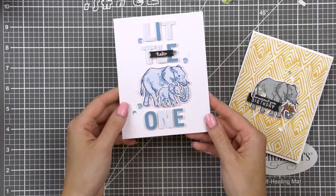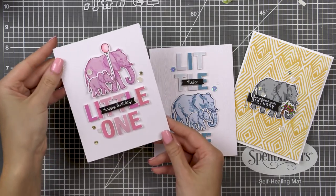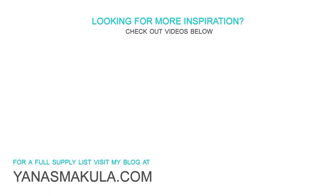So here is a closer look at all three projects created using the Hero Arts Color Layering Elephant stamp set. I hope you enjoyed watching this episode from the Color Layering with Yana video series. Be sure to stop by next month for the next episode — I'm going to show you card making ideas using the Color Layering Caterpillar set. Thank you so much for watching! If you have questions, please leave them in the comment section below and be sure to subscribe to my YouTube channel if you haven't done so. Thanks for watching, I'll see you next time, bye!